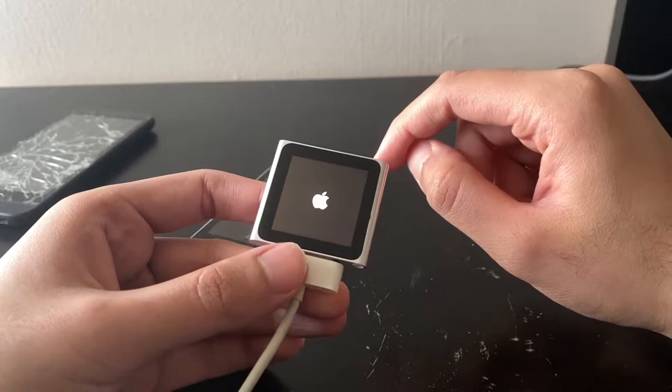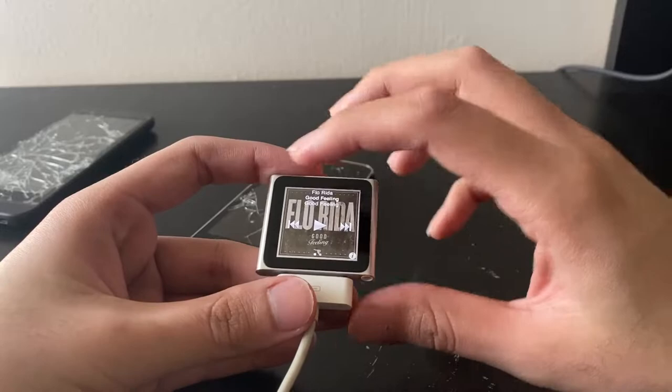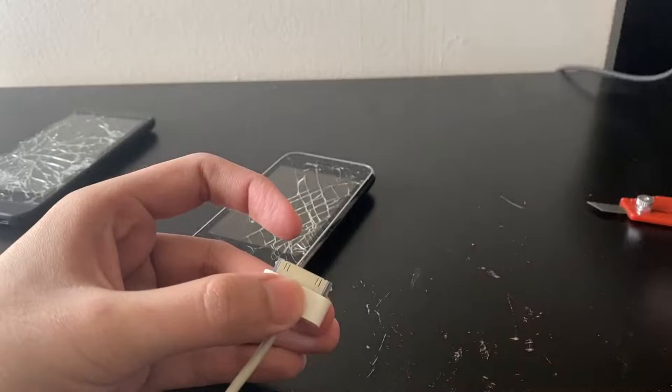All you need to do is heat up the display, lift it, there's a steel shield, lift that, and then you have access to everything. So really good design in terms of repairability. We can easily replace the battery. So what we have is a bad battery — I'll look at that later.